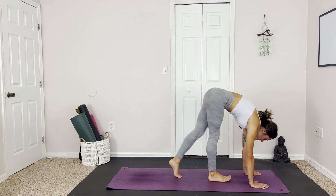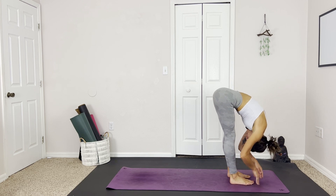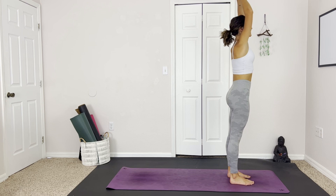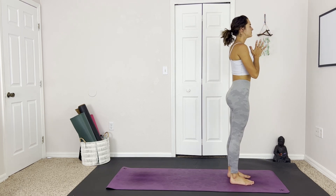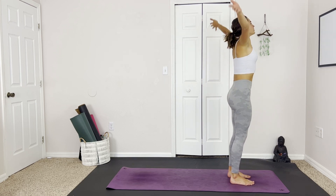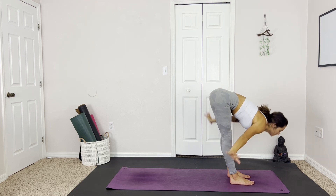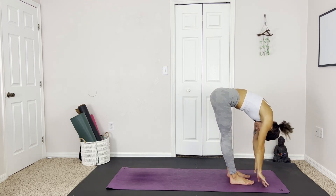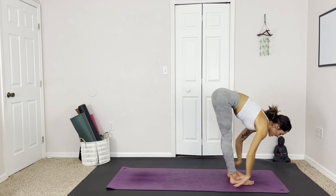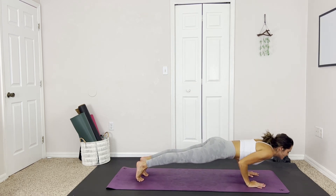Gently walking up to the mat. And forward fold. Inhale to lift, hands come up above the head. And exhale, heart center. Inhale, reach. Building up a little heat with sun salutations. Exhale to dive. Inhale, halfway lift. Exhale, step back into plank. And take a vinyasa.